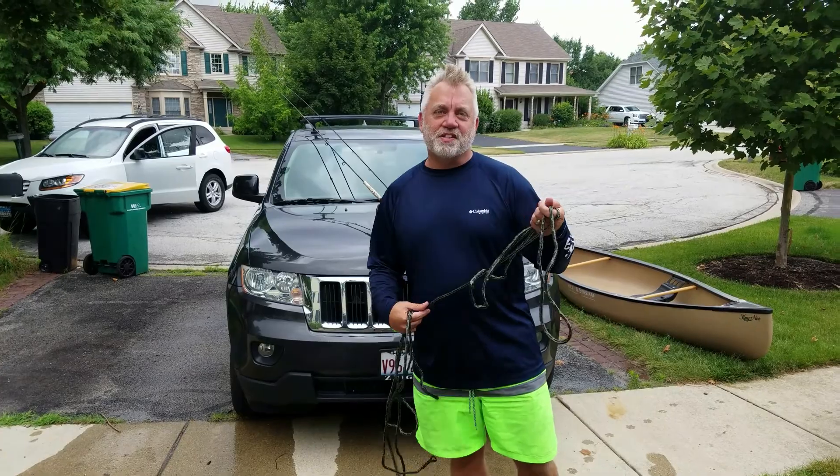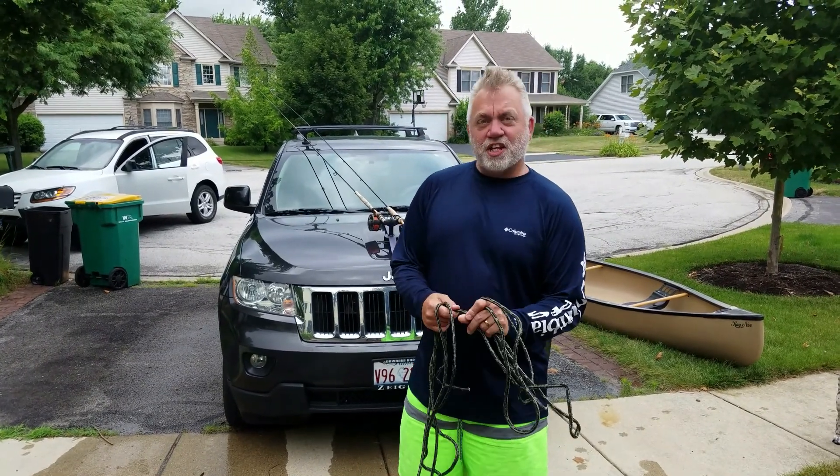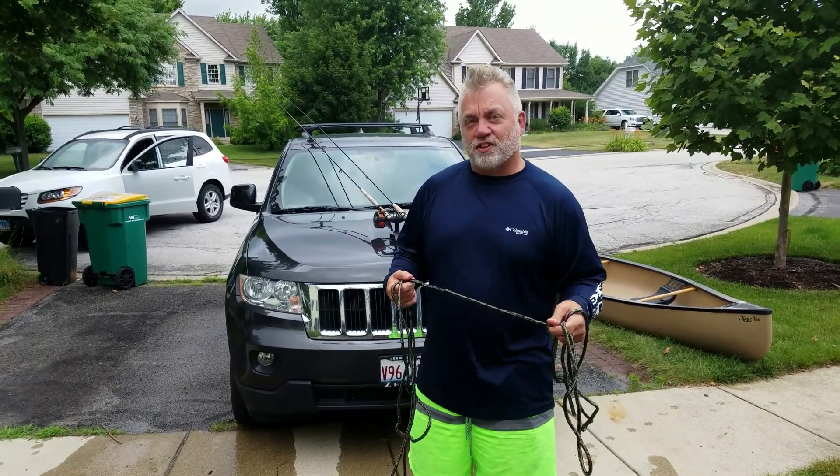This is Mark Vogt with Pond Scum Fly Fishing and Archery Outfitters at Large in North Aurora, Illinois.